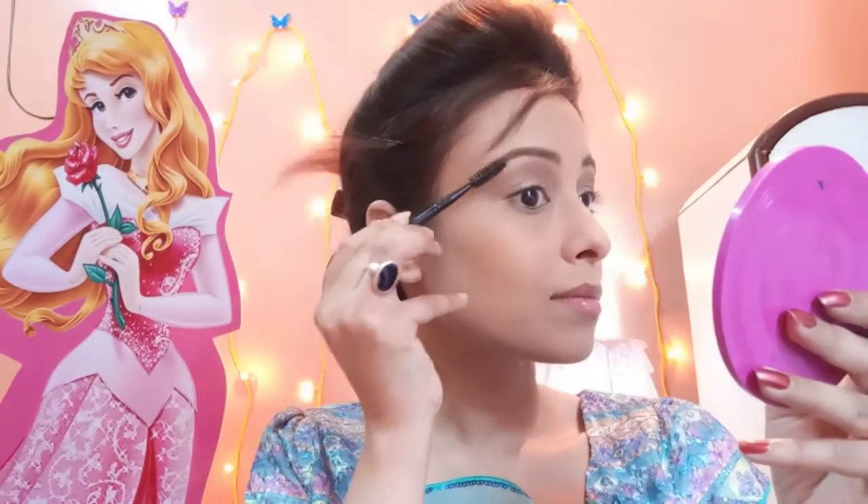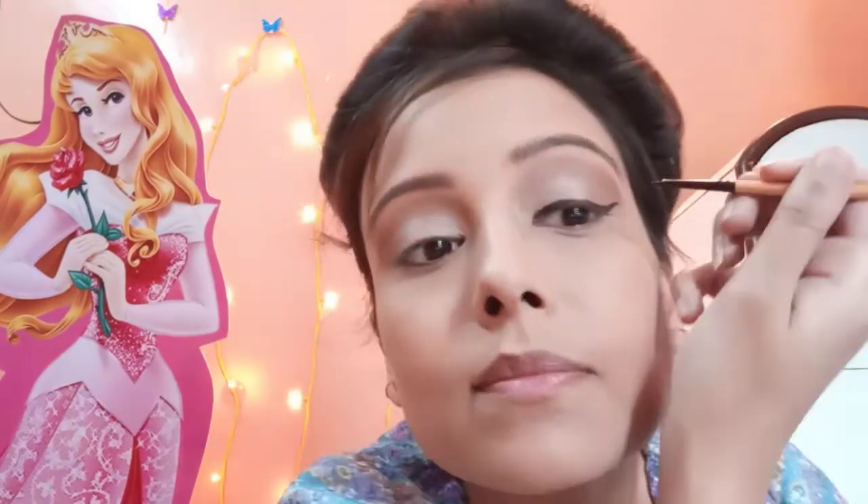I forgot to comb out my eyebrows, so I will comb them with this spoolie. Then I will clean it with a brush. Now I will apply eyeliner — I will draw a thick winged liner. The applicator is very small so it is difficult to use, so I am using a liner brush to apply this eyeliner.